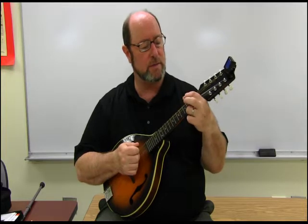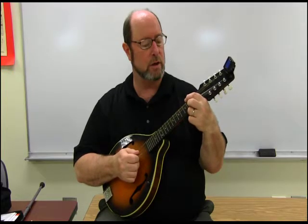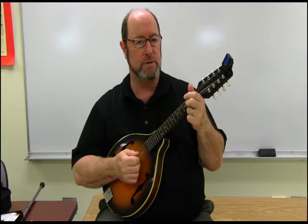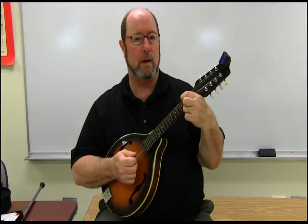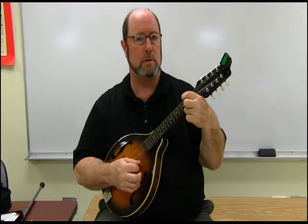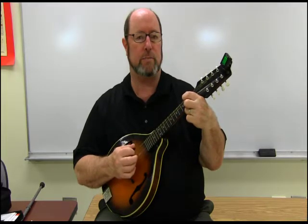We need one more chord to play our songs with, so we're going to play a D chord. The D chord uses the same two fingers, but on the top and bottom strings. You're going to play the E string and the G string at the second fret. Put your middle finger on the second fret of the bottom E string and your pointer finger on the top G string at the second fret — so they're right across from each other, and the two center strings are open. This is a D chord.